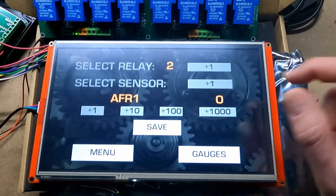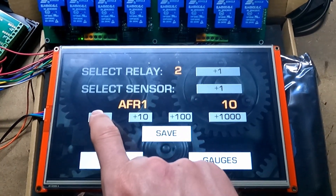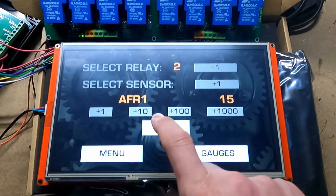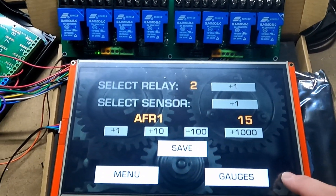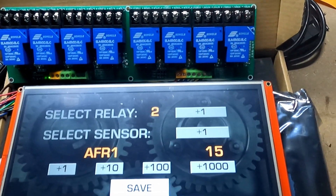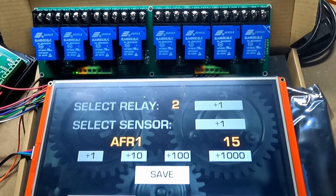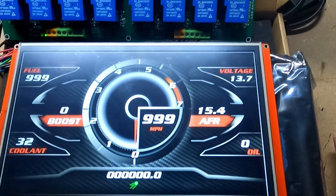Let's say we want that relay to come on whenever AFR reaches a certain number. So you're going to select your AFR, and because AFR is jumping up and down in this setup right now, let's do 15 and we'll be able to see it turn on and off. I'm going to save it, and you can see now — the static in the air is causing some varied readings — and you can see that relay clicking on and off whenever AFR goes over 15.